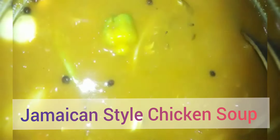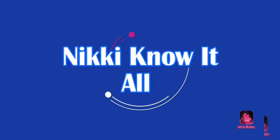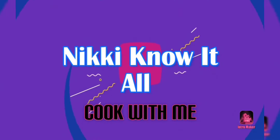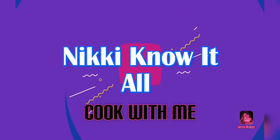Hi guys, it's your girl Nikki Know-It-All here again with a nice recipe for you today. We're making traditional Jamaican style chicken soup. This is the best recipe for a Saturday because, as you know, Saturday is soup day in Jamaica. Watch and learn how we make it — bon appétit!